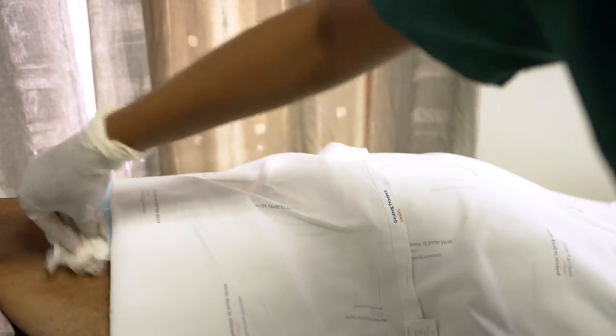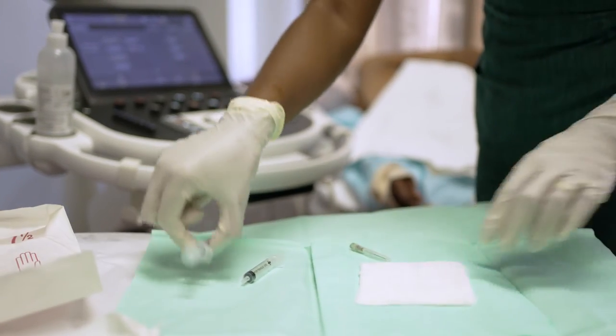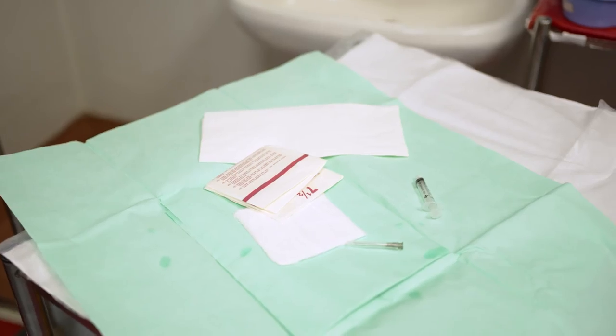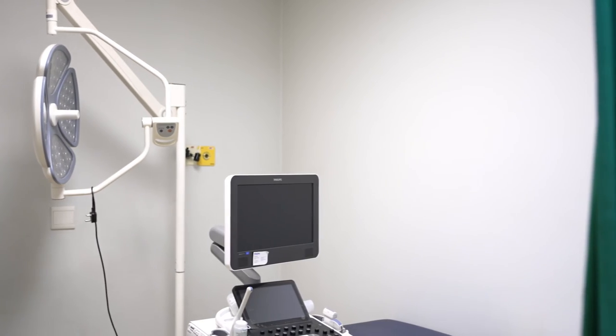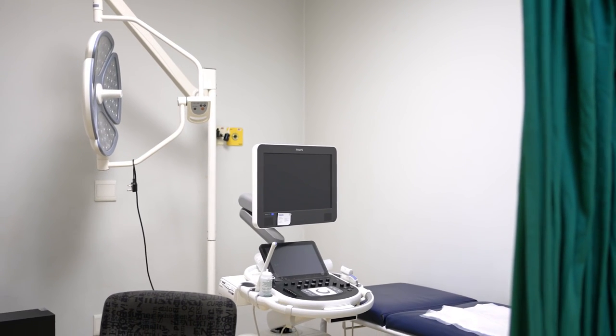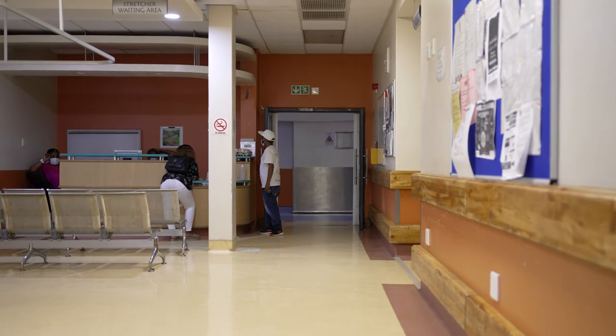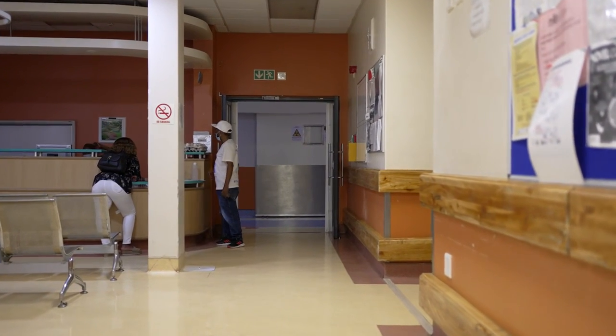You may feel a bit sore after the procedure, but the discomfort will subside, usually without any treatment. Fine needle aspiration is generally considered a safe procedure and complications are not frequent, so it is unlikely that you will experience any negative effects. You should report back to the clinic in case you experience any unusual symptoms such as swelling or fever.